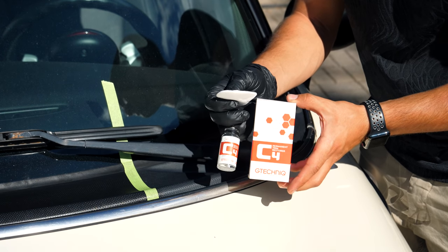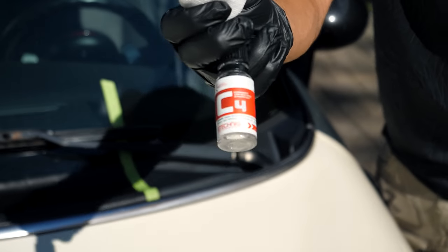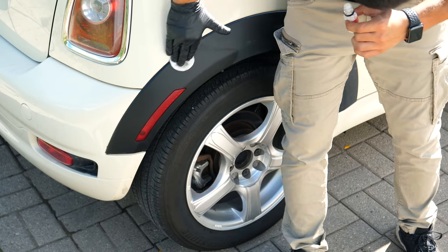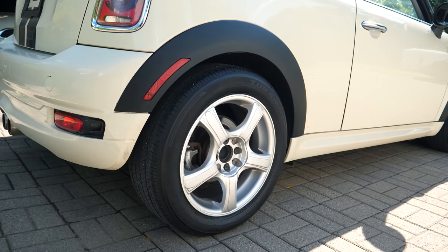This last product here is from a company called G-Technic and it's the C4 Permanent Trim Restorer. This is not a solvent-based product like the others — this is a ceramic coating. Once you apply this to the plastic trim piece it will last a super long time and it'll also be hydrophobic.